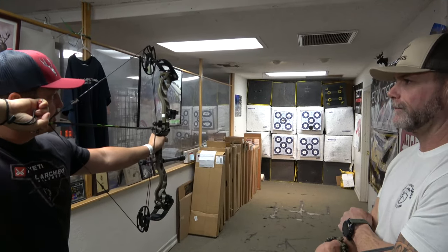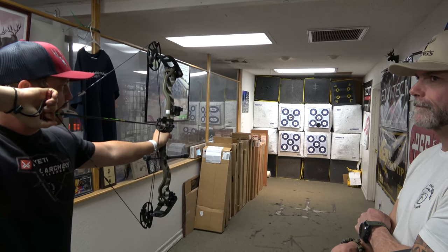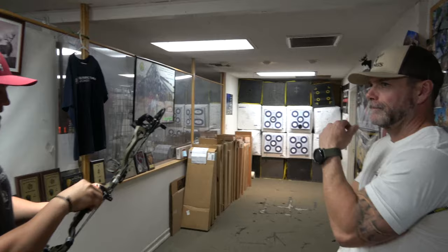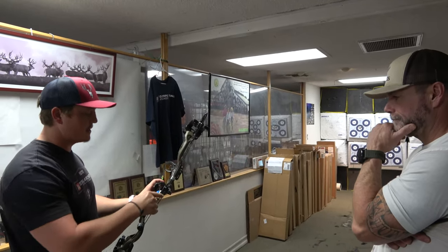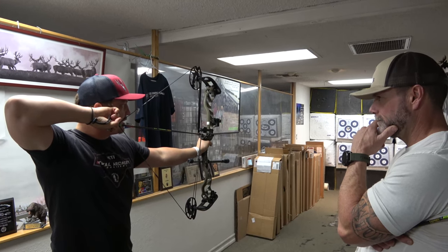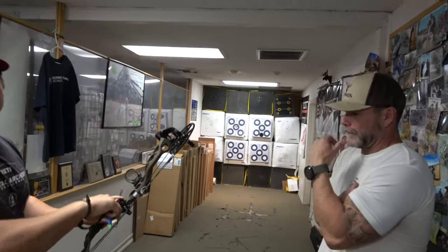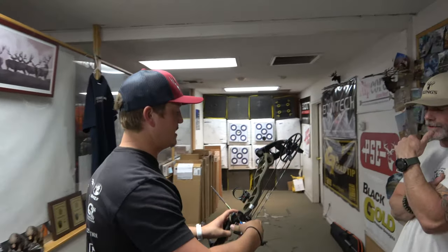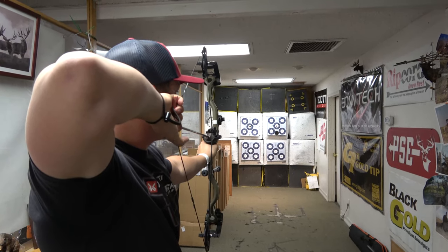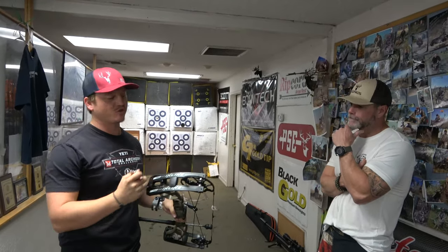Just pleasurable bows — I love the way the draw feels. Very linear. The thing hits hard but holds super well, and the draw — there's no hump, no valley, nothing. That's what I liked about the Matthews No Cam; this one feels just like that. It's almost like you're pulling a recurve. Look at that — we might do a robin hood here in the shop. You understand what I'm talking about on the pin hold — it just doesn't want to move.